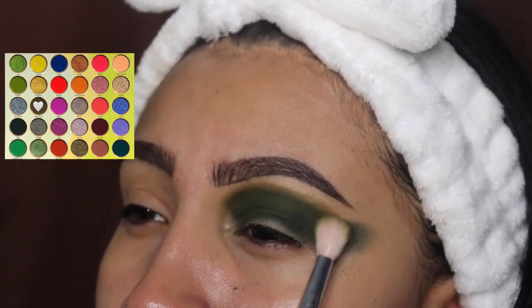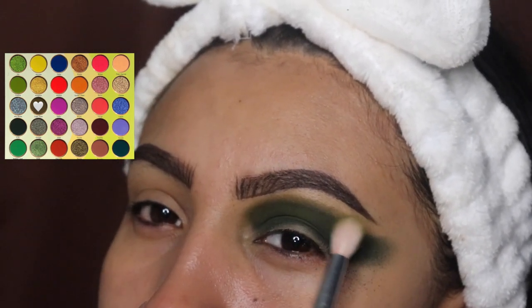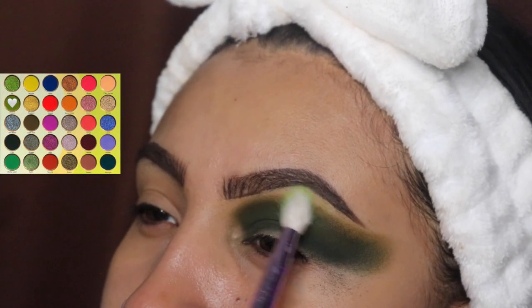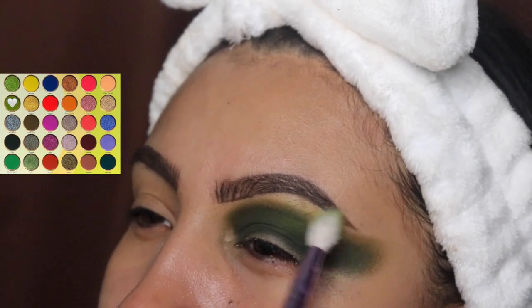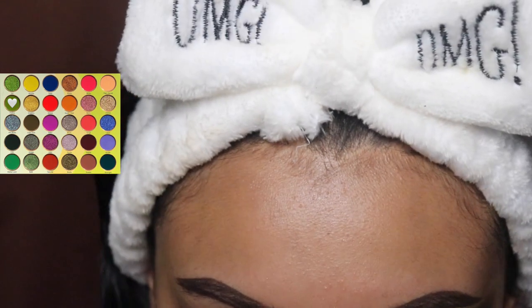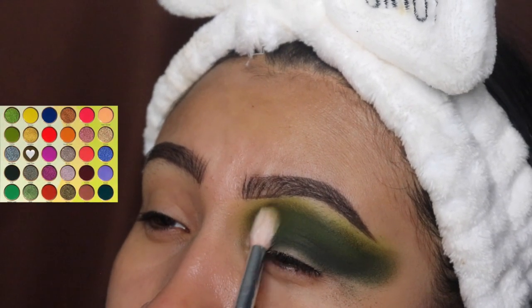We're going to be blending in side-to-side motions because we want to blend out that dark green shade at the top. Please do not touch your eyebrow with this shade, because we're going in with a lighter color. As you can see, I'm using this lighter green to blend out the other shades, and then we're going to go back in with the second color to add some more.